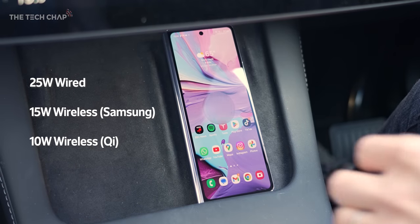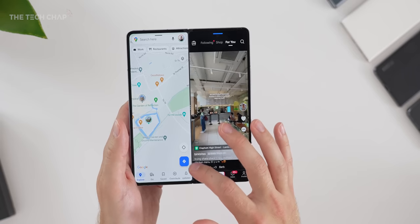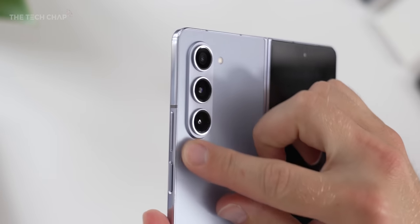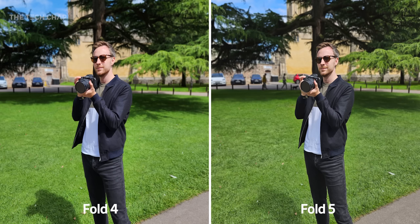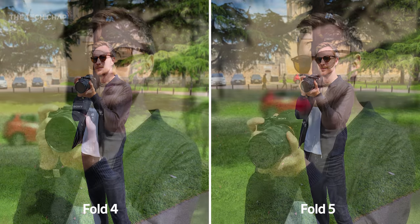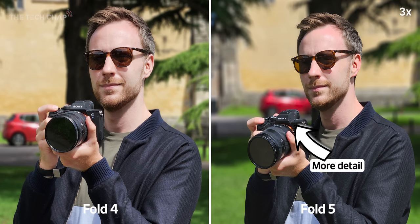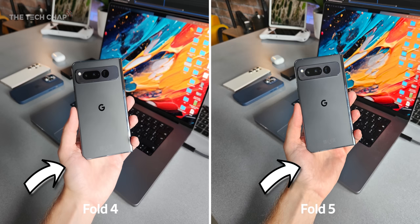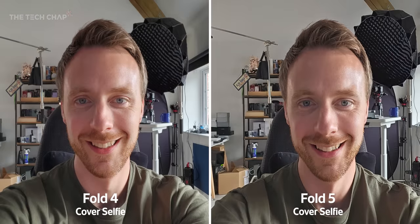They've also slightly boosted the wireless charging speed, although it's the same 25-watt wired, and you can still power share to other devices. And then the camera — which on paper doesn't really suggest much has changed: same five-camera setup, same sensors, same resolution. But the new ISP in the 8 Gen 2 chip is clearly having an impact, because I've noticed improvements across all cameras in detail, dynamic range, and more accurate colors. Even the two selfie cameras offer a marked upgrade.